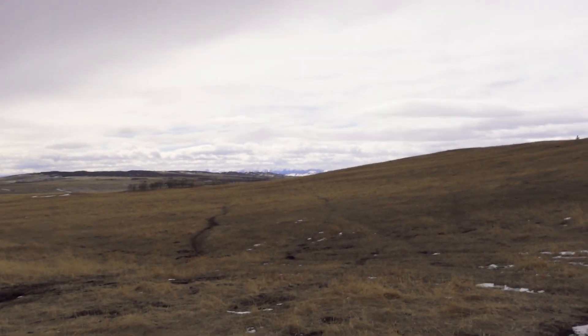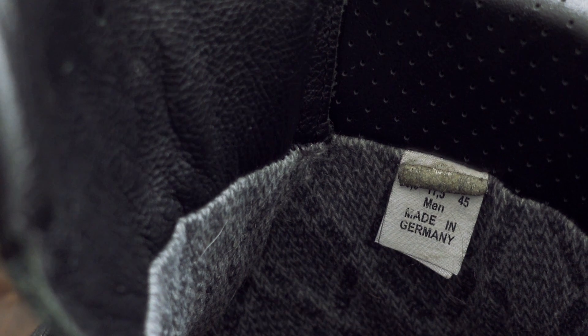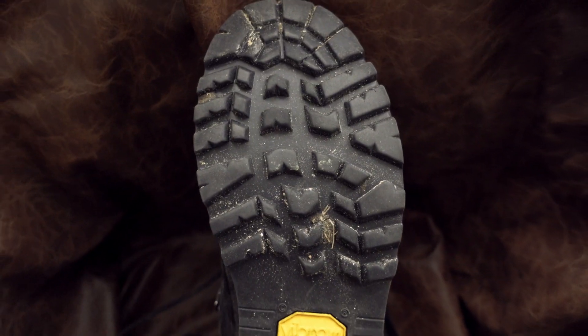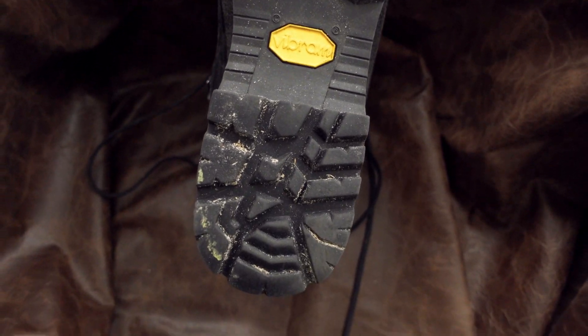Just to include this in the boot review — because this is what I'm doing with the boots. It's a waterproof Gore-Tex membrane and the upper is Nubuck leather. The sole is Vibram and the lining is Gore-Tex. These are listed as a hiking, trekking, hunting boot, and I pretty much use these just for hunting.